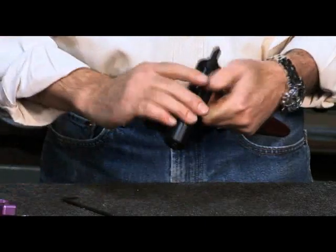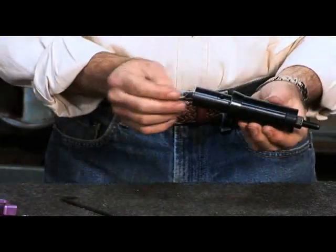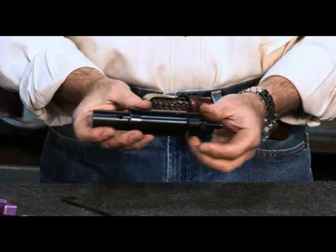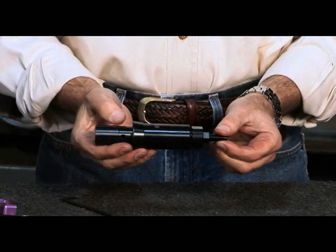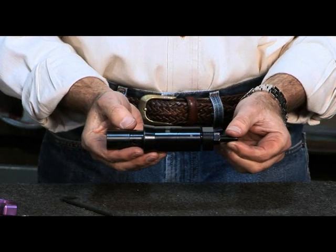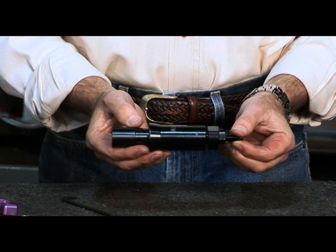Then tap the front face of the collet on the table or use a mallet to release the expanding screw from the taper of the collet. We now can insert the assembled expanding collet into the spindle of our machine to begin the machining process.